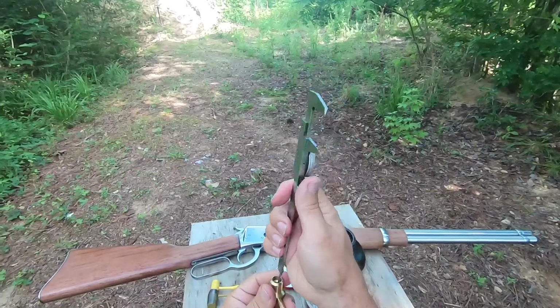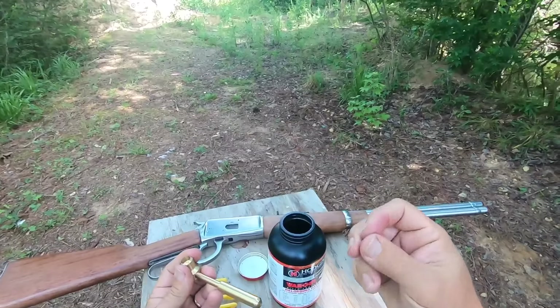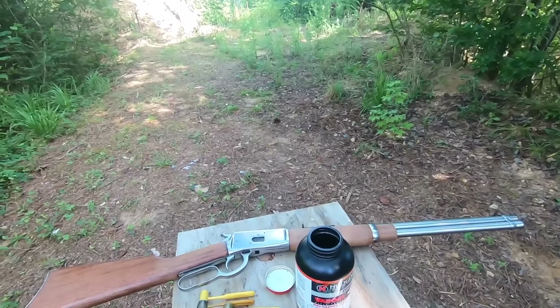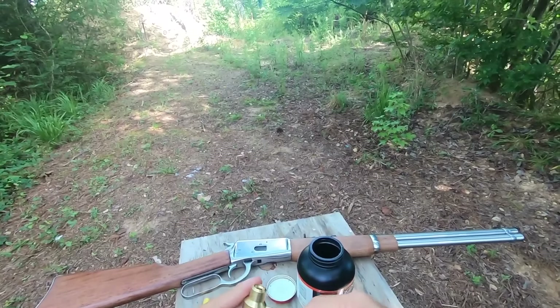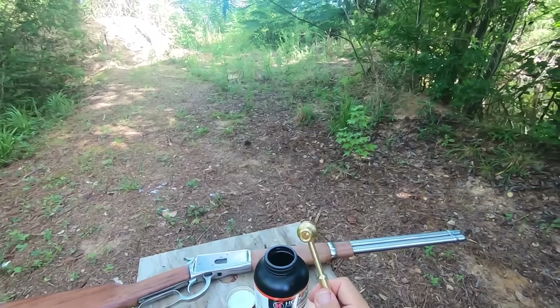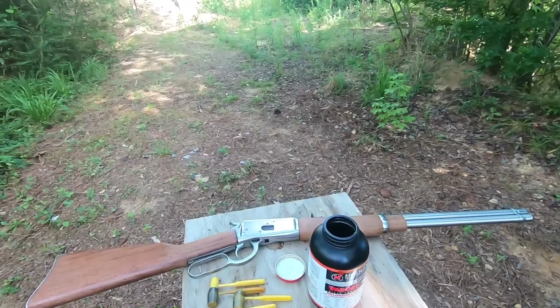You measure how much depth there is right here, write that down in your notes, and then when you want to come back to that exact load you adjust this accordingly and you can come right back to the exact weight of powder that you want.